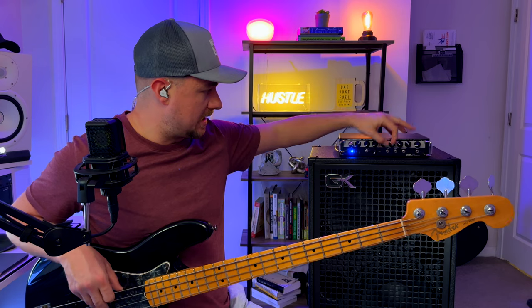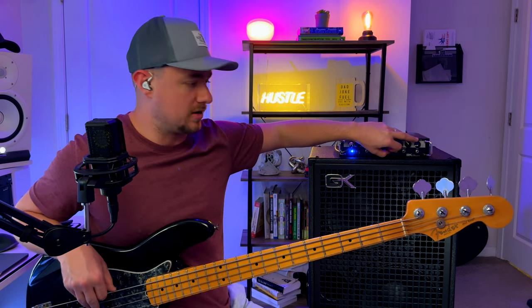I don't notice a whole lot with the Bump knob, but I do notice a little bit of a roundness increasing on the low end.